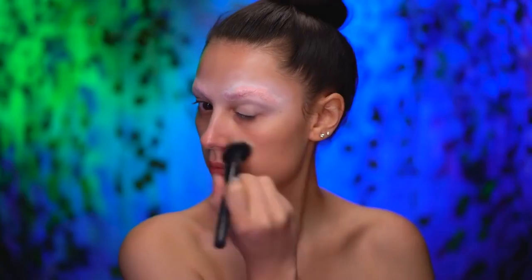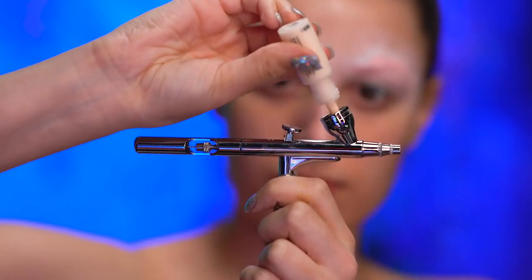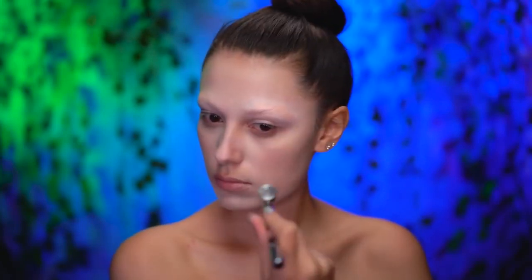I'm using a hydrating primer to prime my face and also my chest for this look. Here I'm airbrushing my foundation with a very light foundation shade so I can have pale white skin like the Mad Hatter.